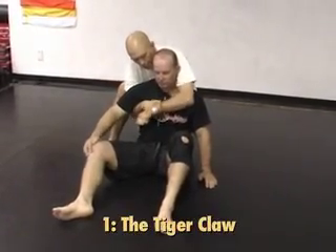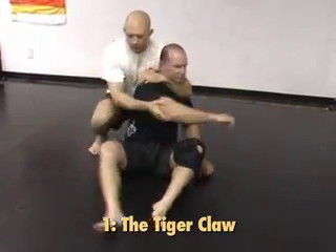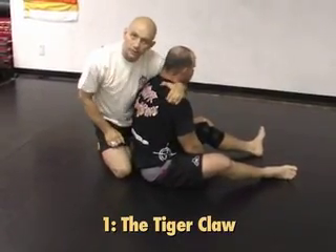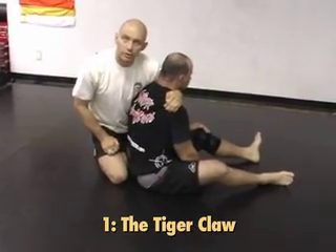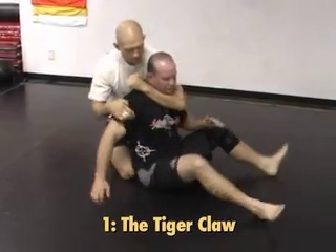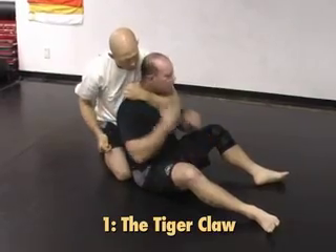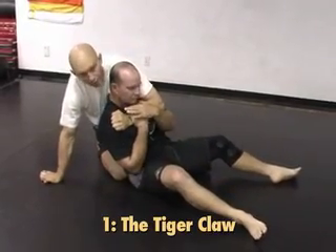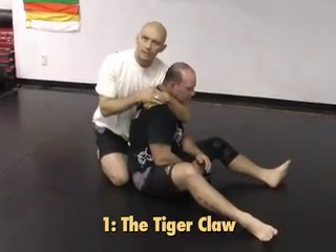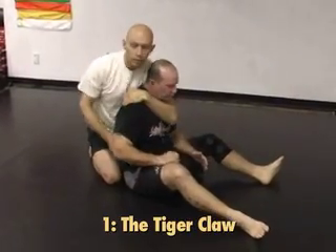The first step is to make the jump from here up to the shoulder. What you're gripping — and you can feel it on your training partner — there's a little ridge of bone here by the scapula. You're gripping onto that with a tiger claw. If you're just using bicep strength to hold your arm here, you're fighting him and he's going to pull your arm off. If I grip that little ridge, it just makes it that much harder for him to pull it down. So that's the first move: tiger claw.